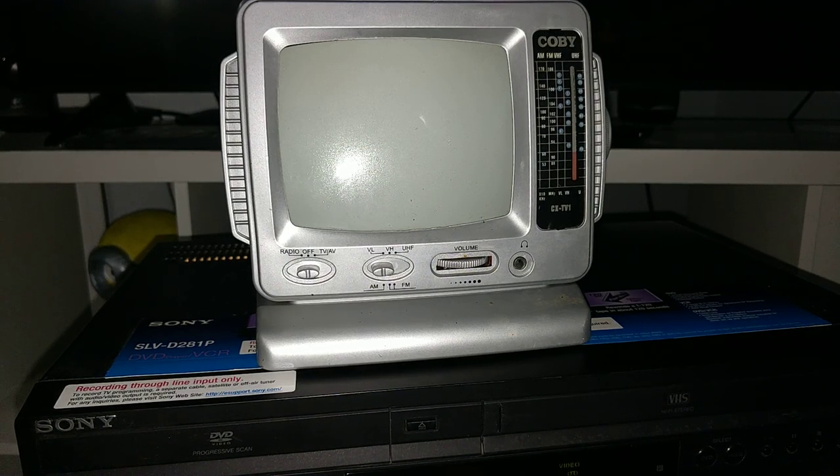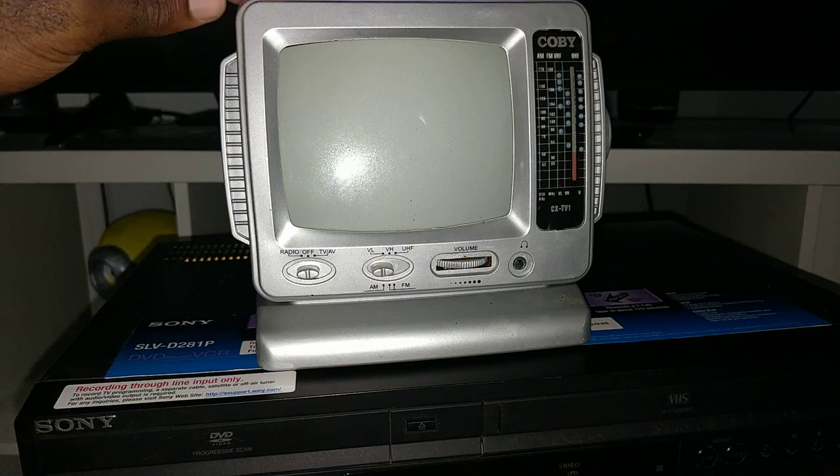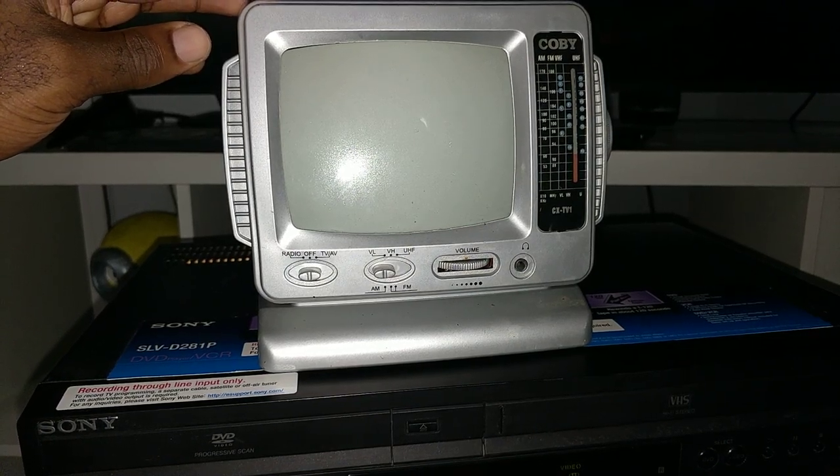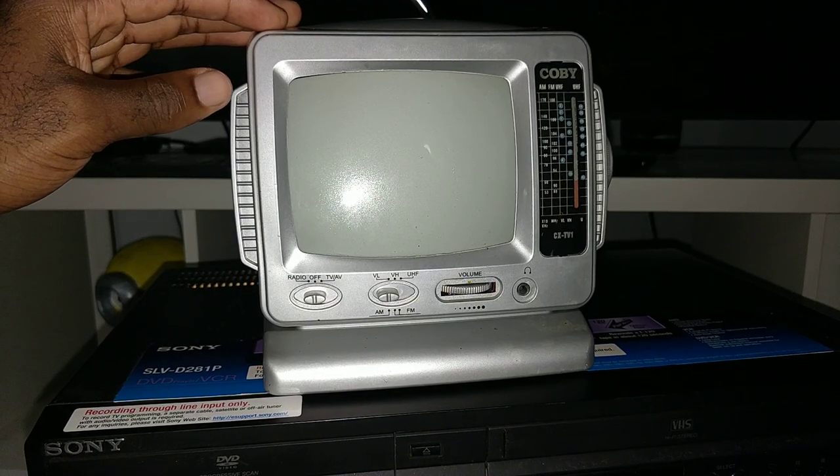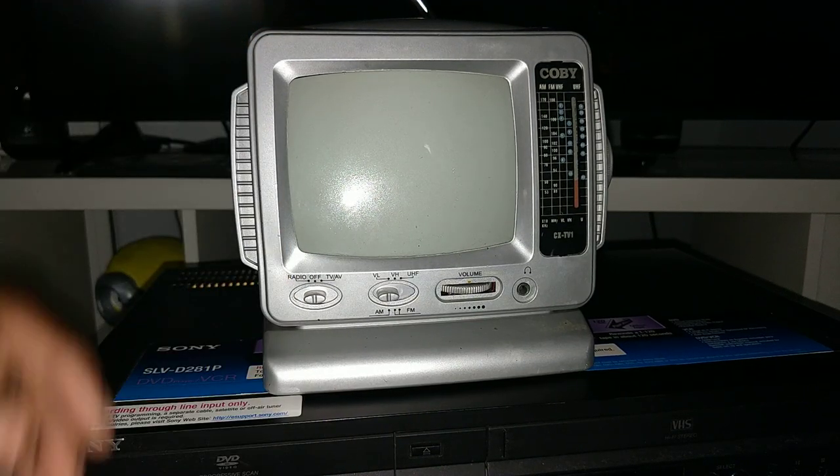Welcome to my channel. This is a Kobe TV radio I have for sale on my eBay store. If you're interested in buying this item, I will leave a link in the description that will take you straight to my listing page.